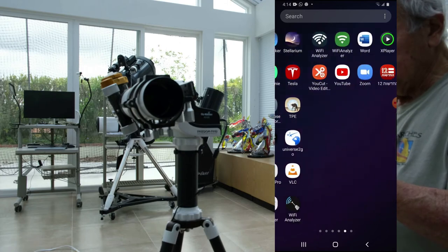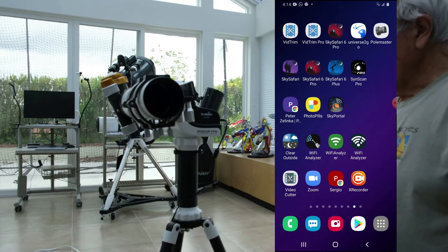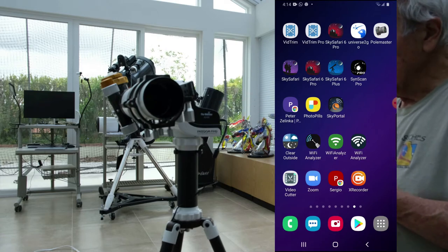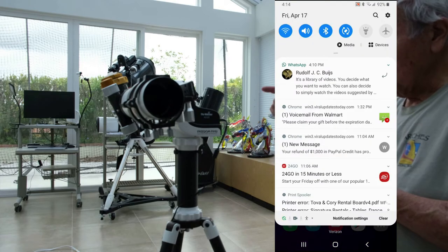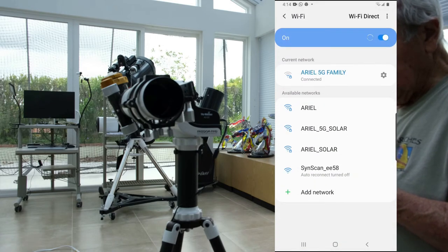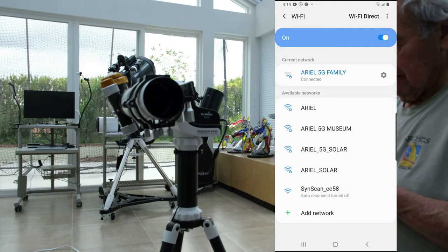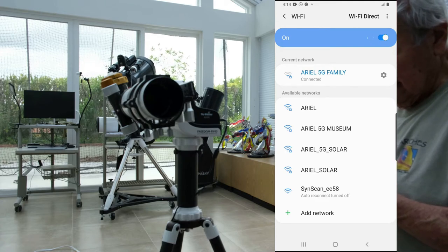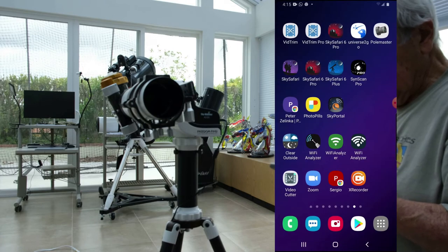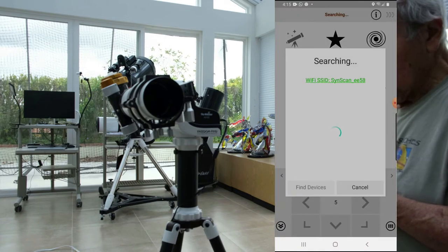I'll go to Wi-Fi. I have to generate the Wi-Fi from the mount to my cell phone. Since I turned it on, it's already flashing — that means the Wi-Fi is on there but not connected here yet. Right now it's connected to the Arial 5G family in the other room, but I'll select the C-scale. It's selecting C-scale now — got it. Now I can start the application, which is C-scan Pro. I say connect.